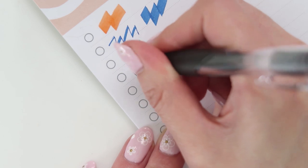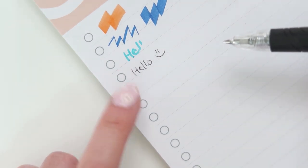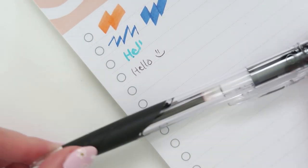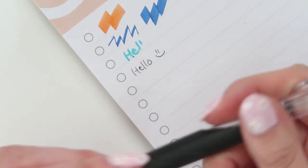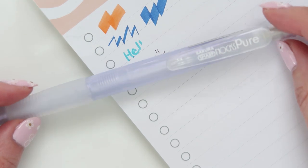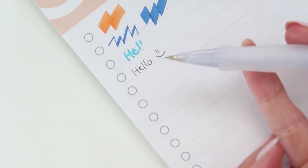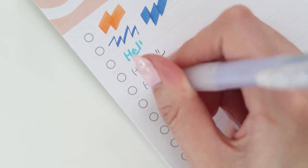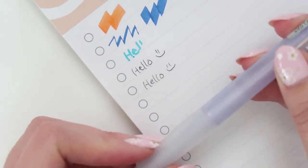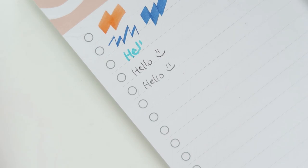Next is the ballpoint pen by Zebra Surari. It says 0.5 but it feels way finer than that — more like a 0.4, which I know is literally 0.1 of a millimeter difference, but it does feel finer. I like it — it feels comfortable, writes well, and it's a nice pen. Then we have the Sakura Sharp Nox Pure mechanical pencil. It doesn't say the lead size, but looking at it I'd guess 0.5 — and yes, I'm pretty sure it is. I love the pearlescent color of the pencil itself; it's very unique and pretty.